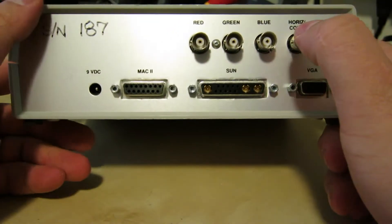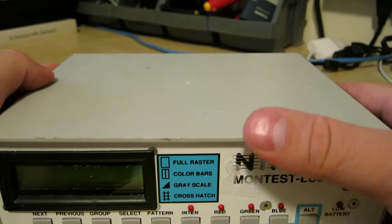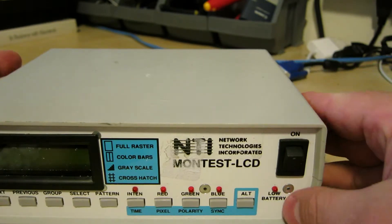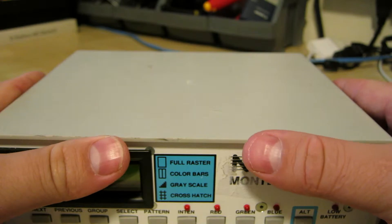It's kind of interesting — it didn't come with a power adapter. I have a spare 9-volt. I wasn't actually planning on shooting this video today, but something made me want to get this out of the way first: I noticed it has a little low battery indicator, which means it has batteries.